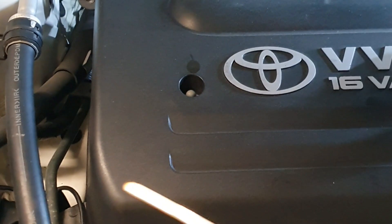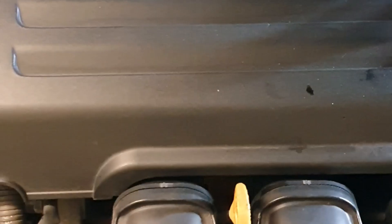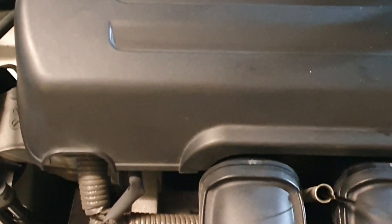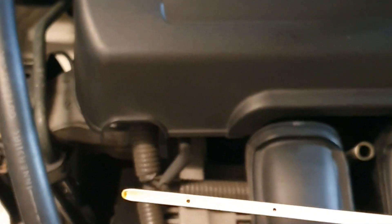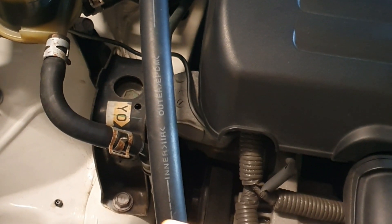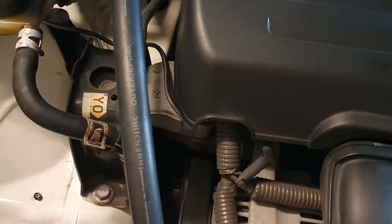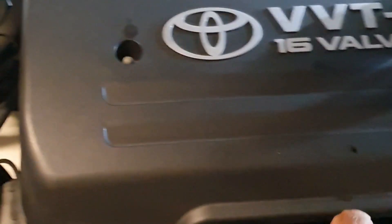Okay, looks like it still needs some. Have a look — I'll clean the dipstick again and check the oil level again. Because the new oil is hard to see, it's at the halfway mark. Still need another half a liter.